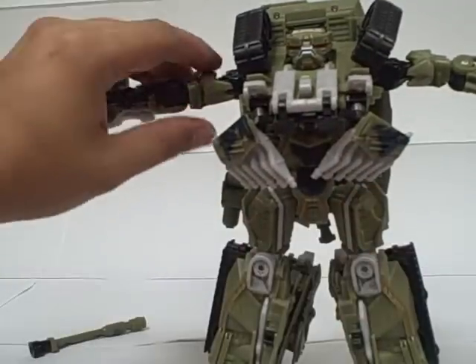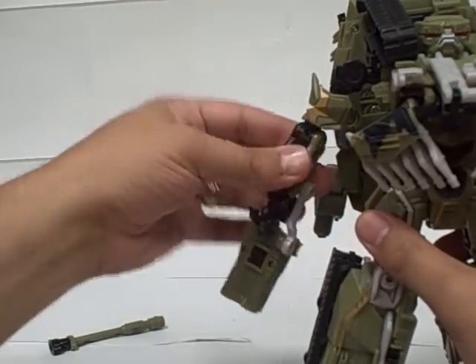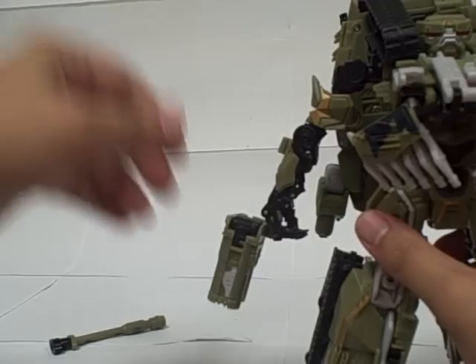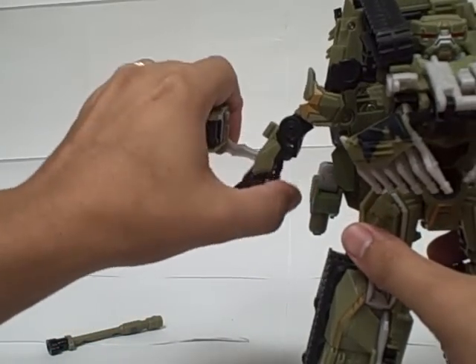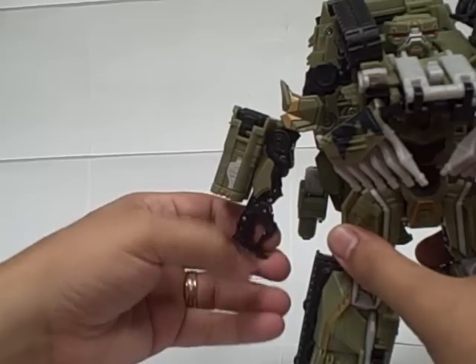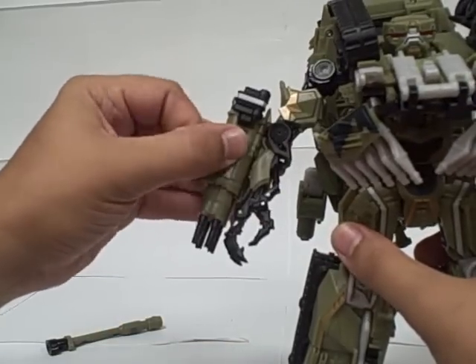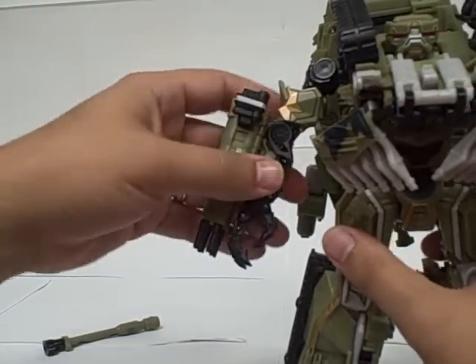The arms are just a simple matter of rotating them down so the gold is in front, then rotating them around at the shoulder swivel. This gun flips up and around and snaps onto his forearm. You can open up and pose his fingers, and then if you slide this piece forward, the cannon extends and the sight pops up.